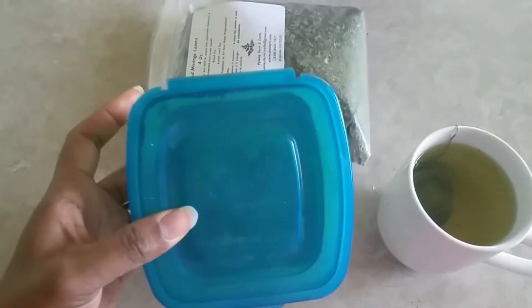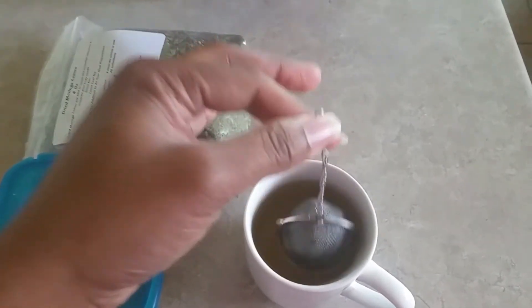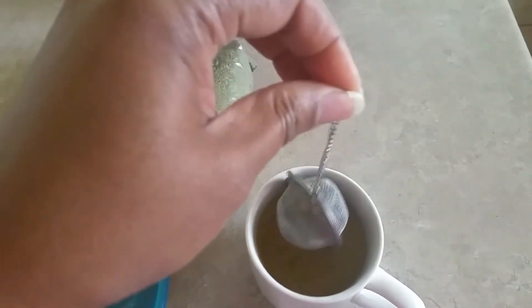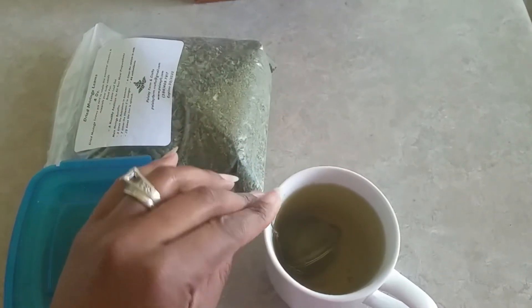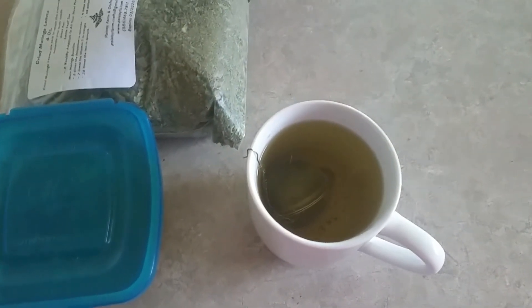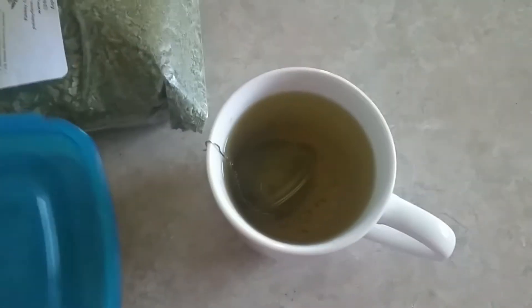Sometimes I even make my teas with this powder because I don't really want to throw any parts of the leaf out. When you use the tea ball, you're going to dispose of the content that's inside it, so you're not getting all the benefits — but you're definitely getting some benefits because you're making a tea.